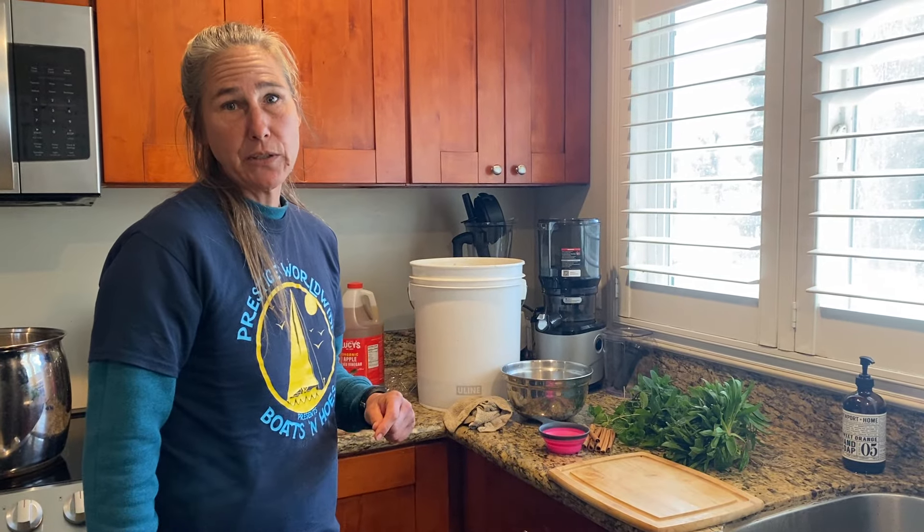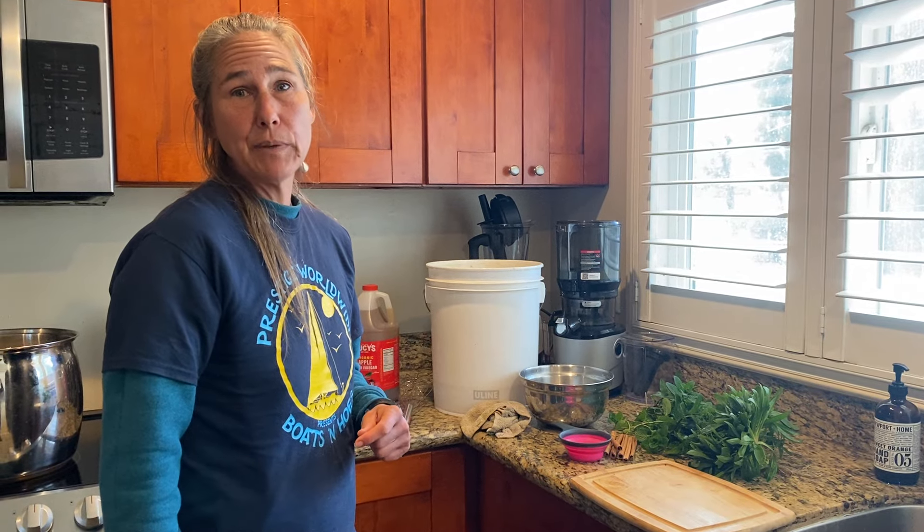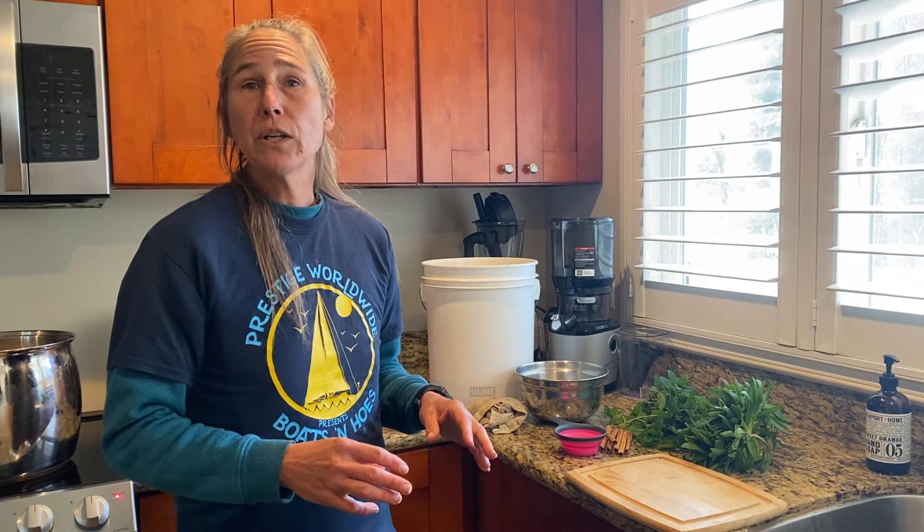We're going to touch on oxymels today. Most of the time when I say oxymels, people think I slurred or had a stroke. Oxymels are made from apple cider vinegar and honey — that's it. Then you take a plant of some sort, mint, rosemary, something medicinal from your yard, and combine that.